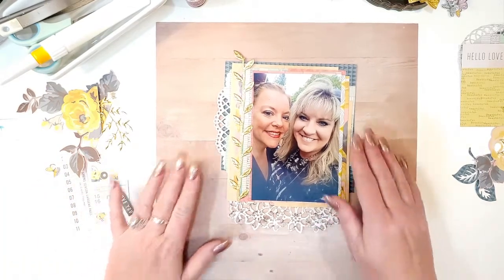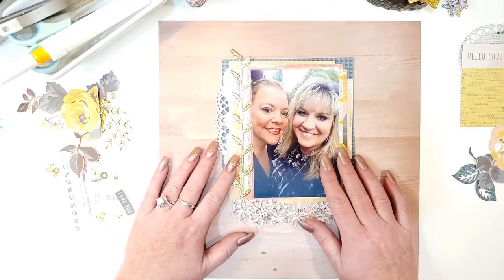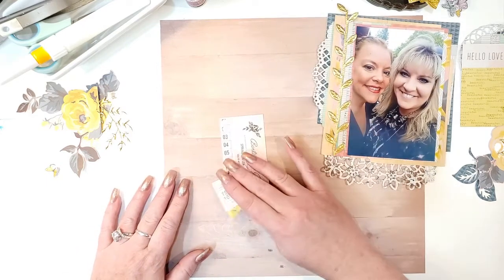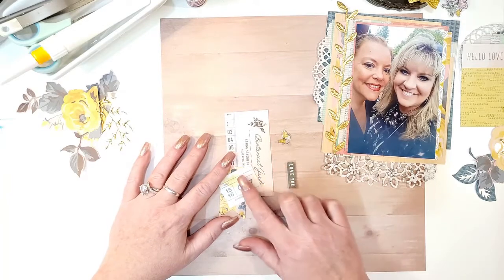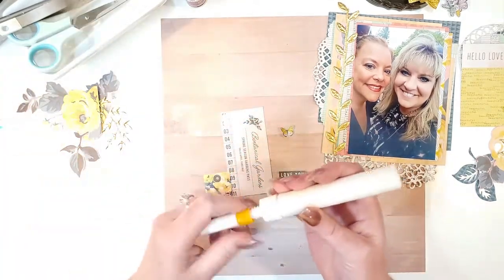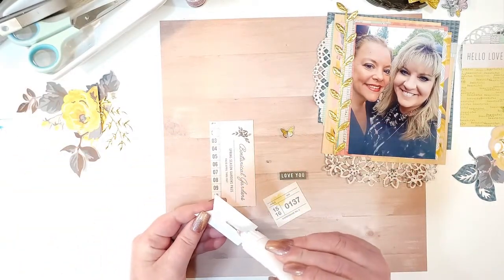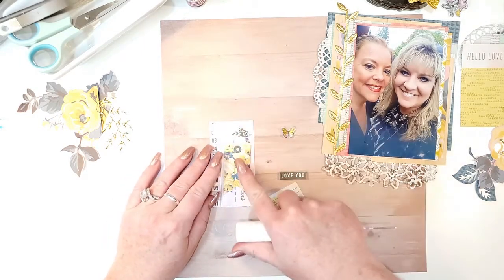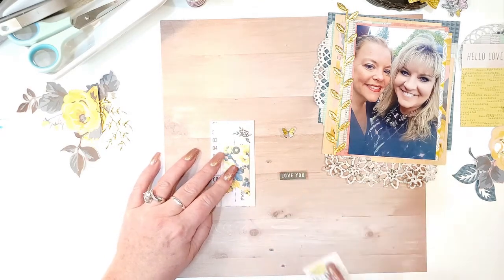Let's get going. I'm going to use this background and put the picture right here. First I want to make a little cluster using all these different pieces of ephemera with my fineliner glue bottle, just going ahead and putting this together and placing it right on there, giving it a second to dry.